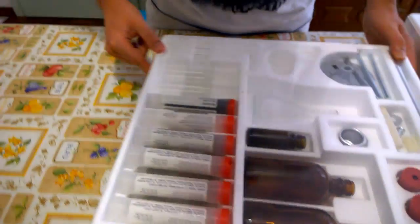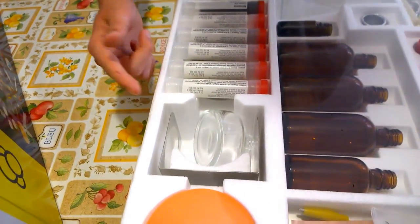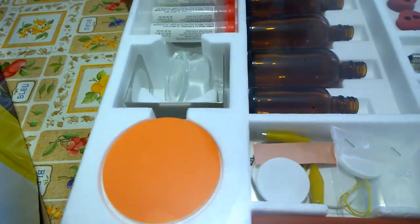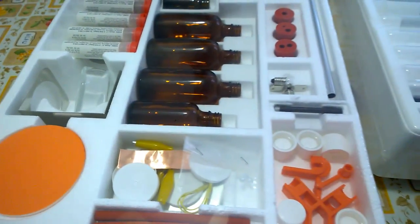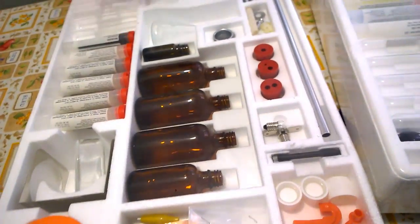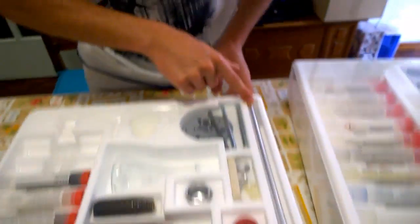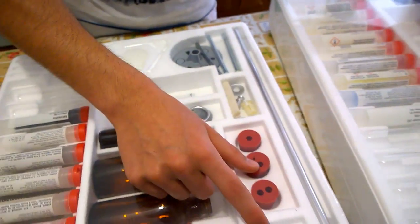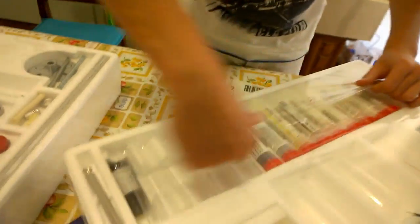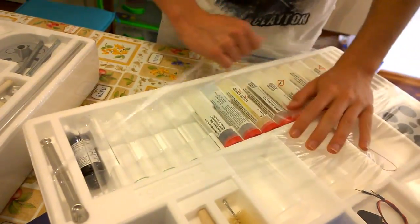Oh yeah, this is an Erlenmeyer flask. Those are other test tubes. I have no idea what this is, but it seems like an alcohol burner. There are other products and test tubes, and there are a lot of electronic circuits, so probably there are some experiments with electricity in here.